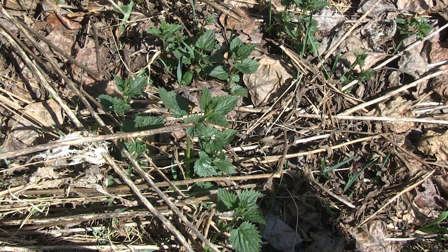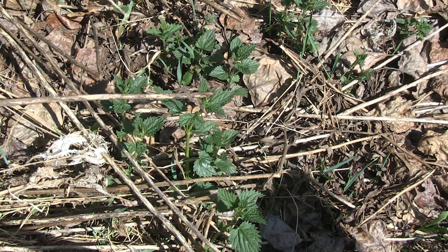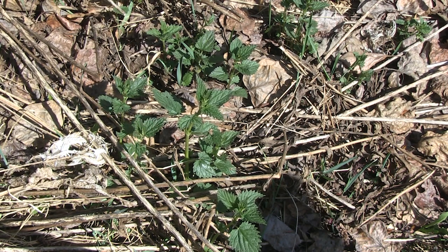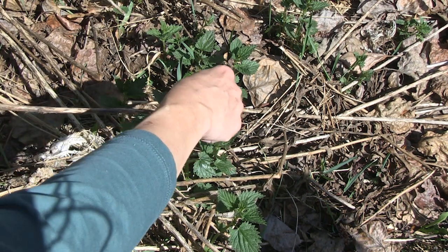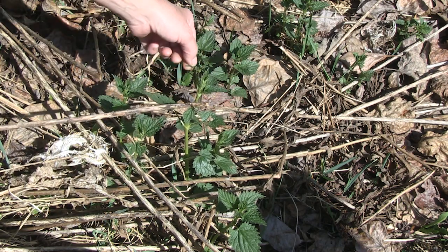I would take it above the last set of leaves, like right about here, and then this part here. If you're really quick with your fingers, you could probably do it, but you'd probably get swollen fingers. You're getting these leaves as well — I'd get these leaves as well. Get those leaves too, these would be fine.